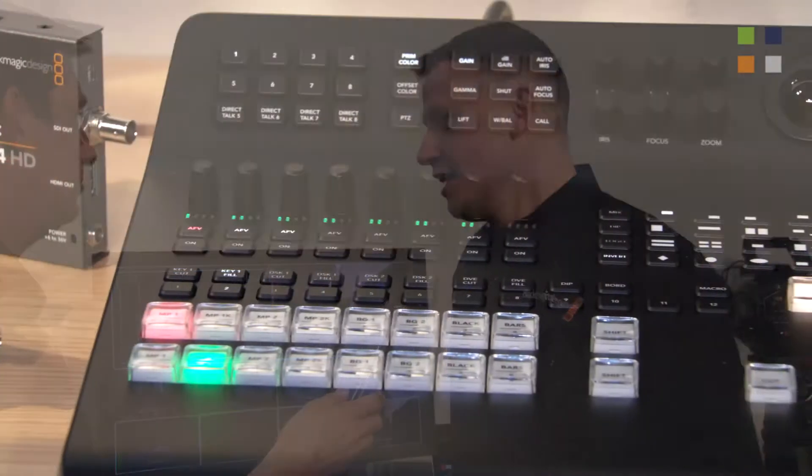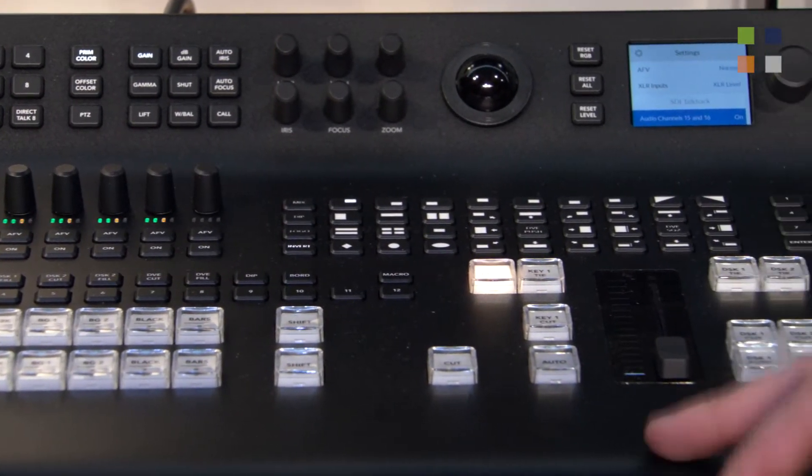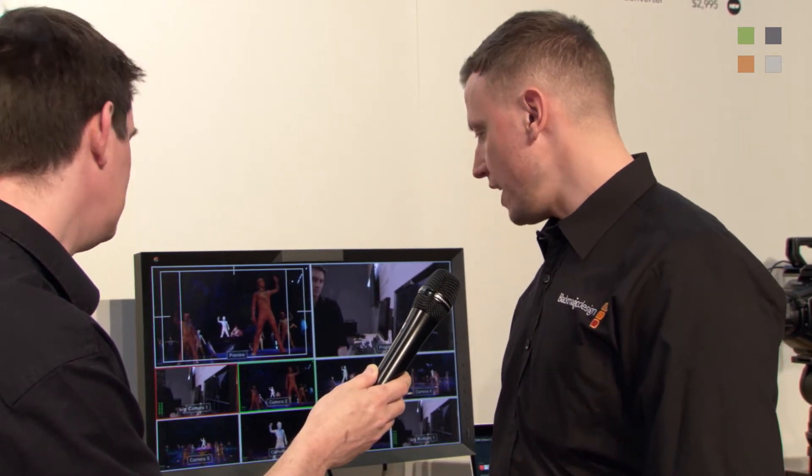The ATEM range is obviously quite a broad range now, with one MEs, two MEs, four MEs, and little television studios. We announced last year the ATEM Television Studio Pro HD, which was an all-in-one encompassed switcher — it didn't require a rack-mounted portion, it was all embedded within one console. At NAB, we've announced the 4K version of that: the Television Studio Pro 4K.